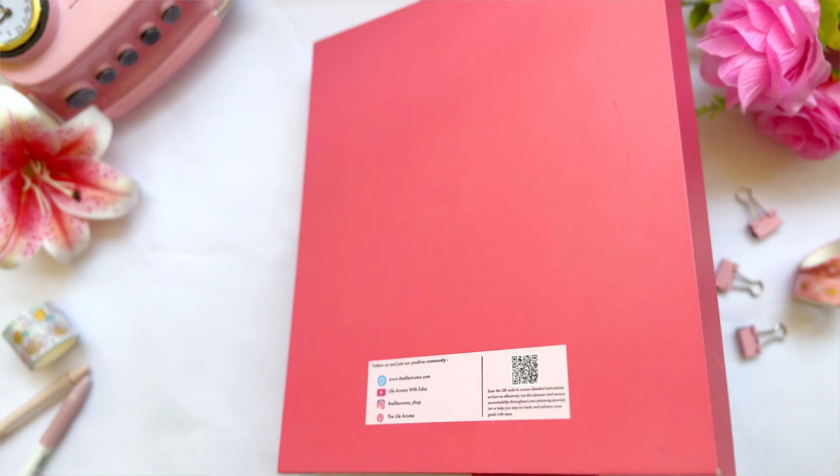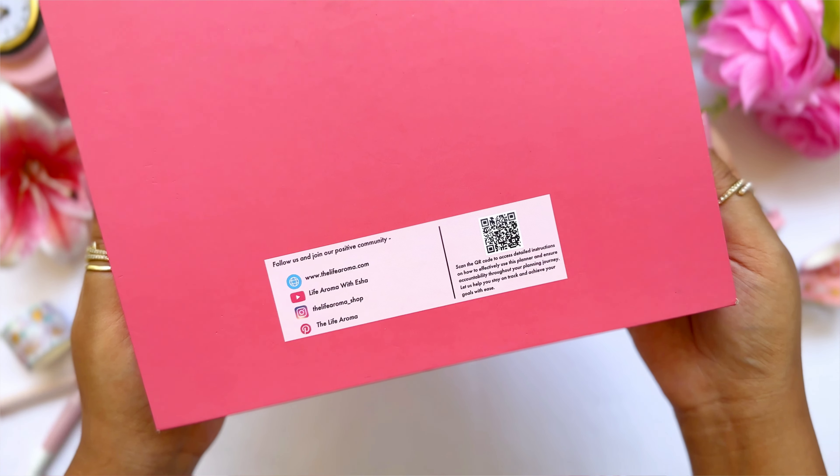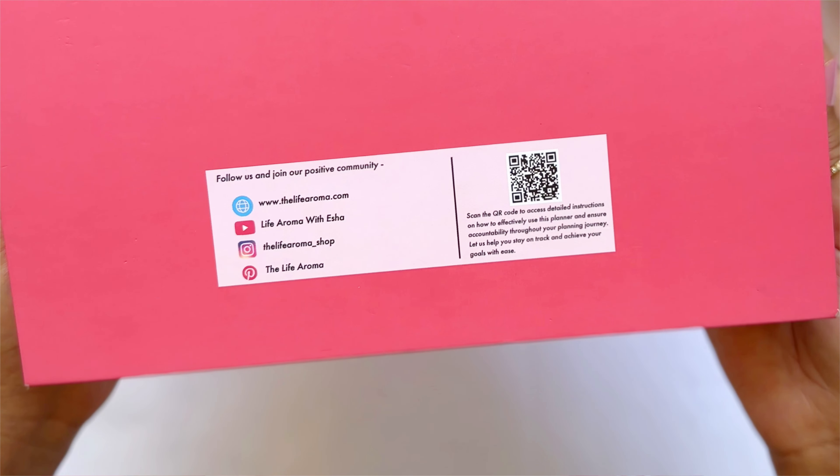I have intentionally kept the front of the box without a logo so that you can personalize it in your own way. The branding is at the back of the box with all our social media handles and clear instructions on how to connect with us and watch future planner setup videos to stay on track with your planning journey.